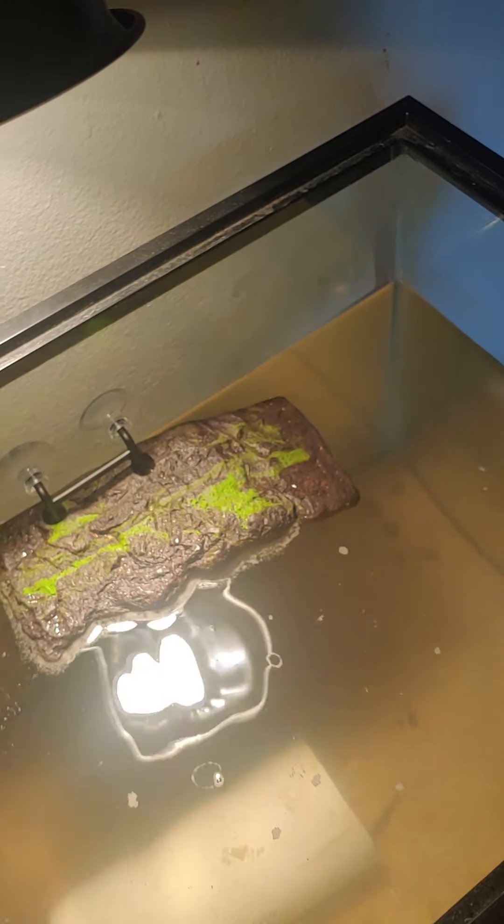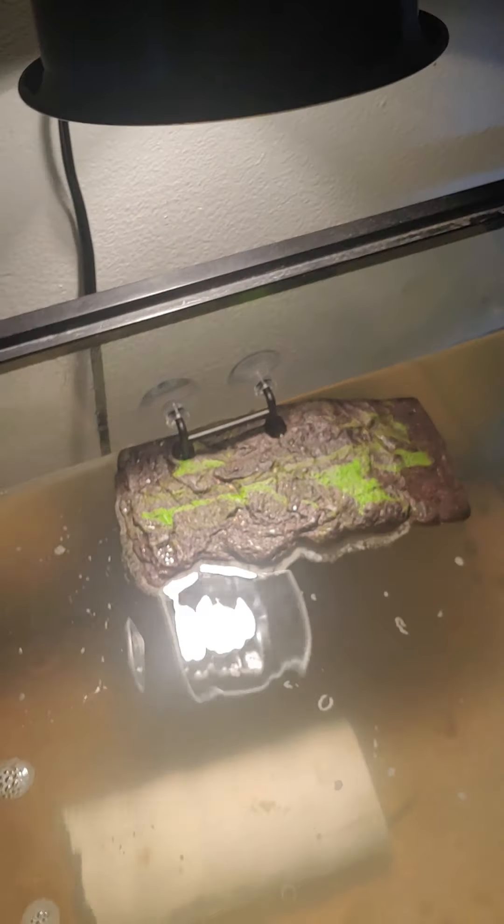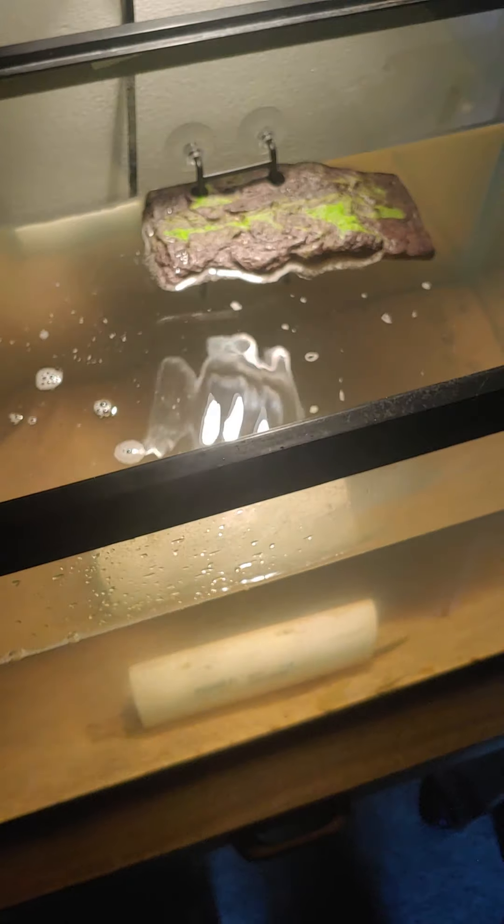It's good to have a heat lamp anyway — it warms the water more than the sun would. This water here is pretty warm from the heat light. They don't like it too hot, and they don't like it too cold. This is a cold-blooded animal.